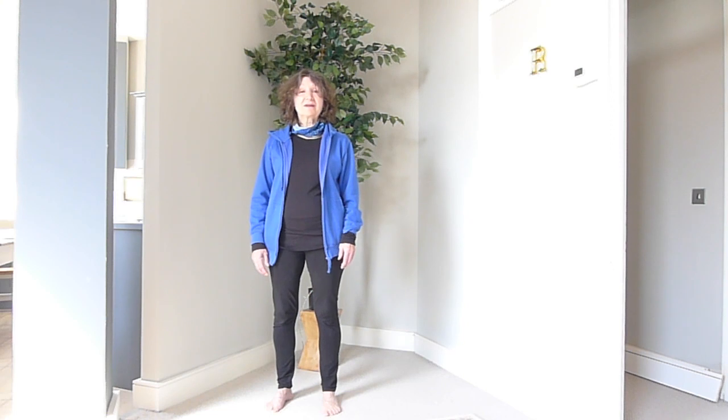Hi, welcome to Cat's Corner. My name is Cat Allen and I'm going to show you how easy a Qigong move can be.